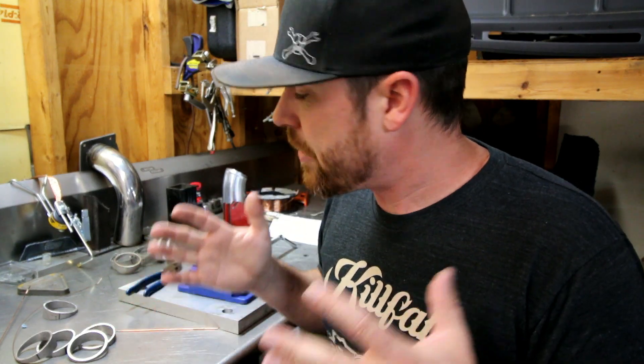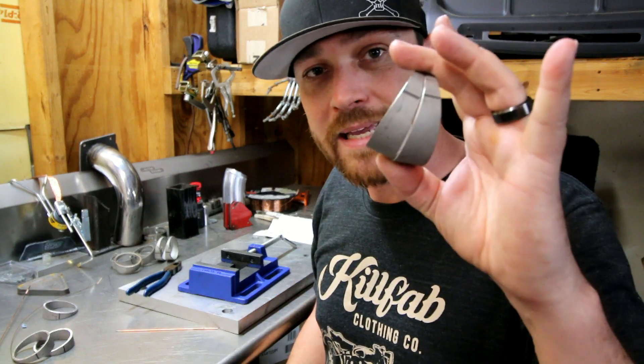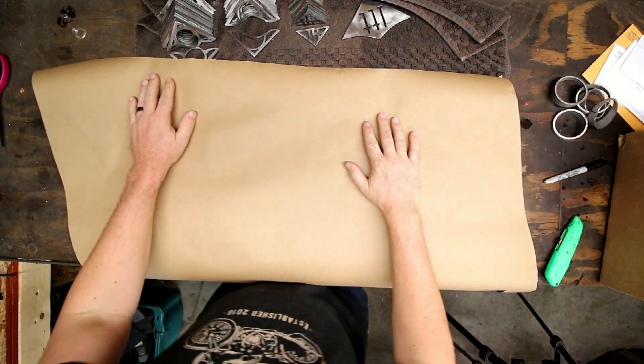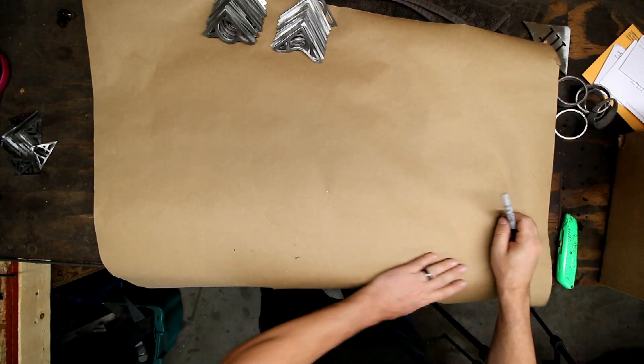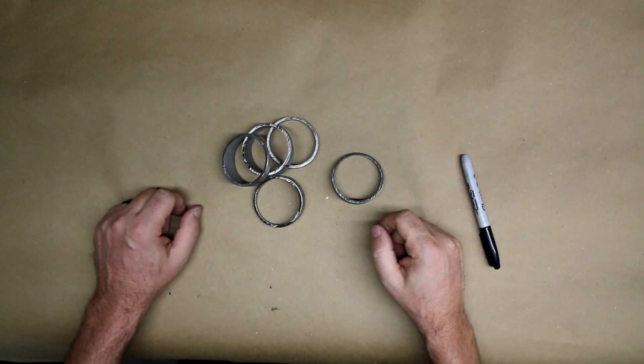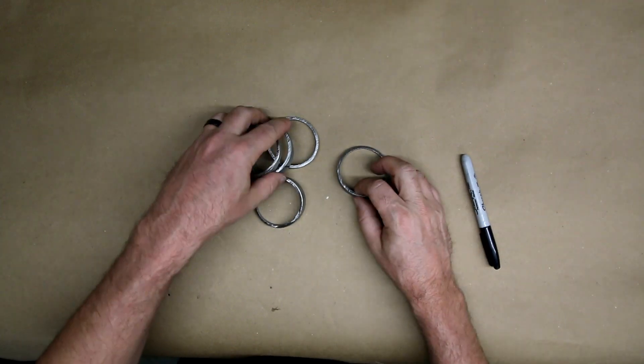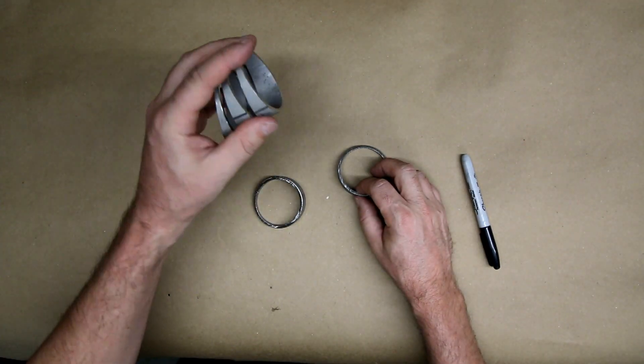Let's go over here to the bench and I'll show you how you want to lay these out in a fashion that's going to give you the same cut, repeatability, and allow you to make really nice lobster or pie cuts. I'm going to give you the very basics — a good starting point — to lay out tube for pie cuts.